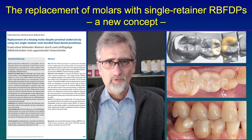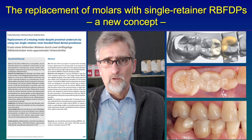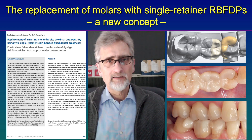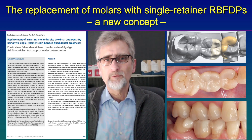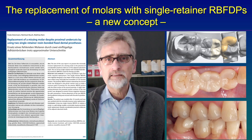This concept is new and we have to see the long-term outcome over the next years. But the initial cases we have made are looking very good.